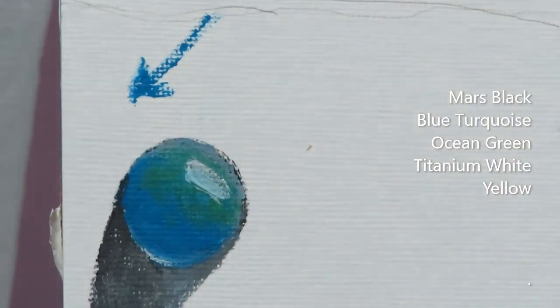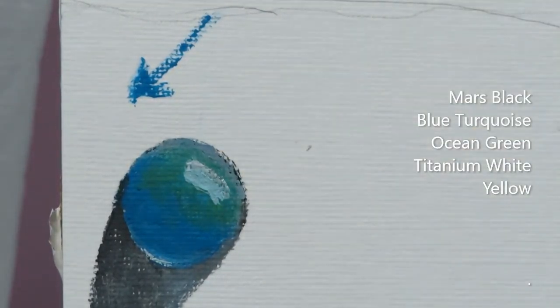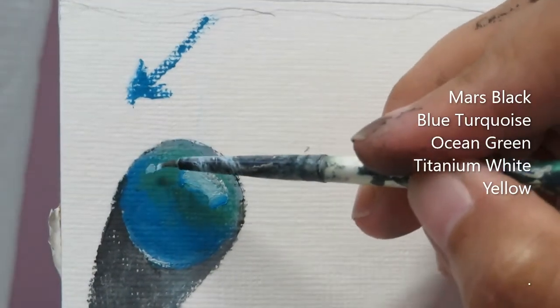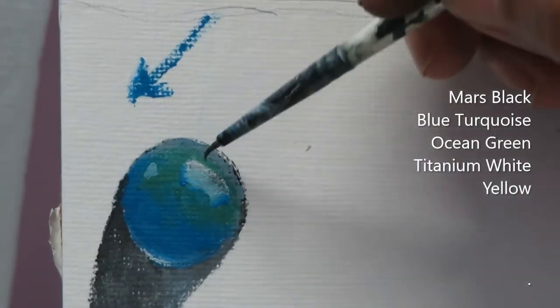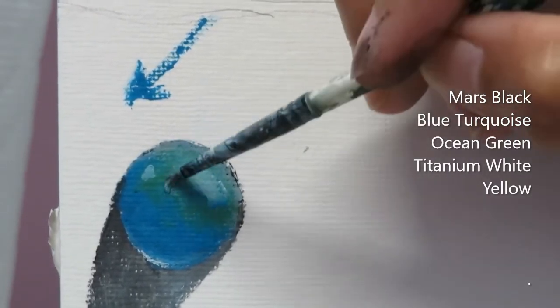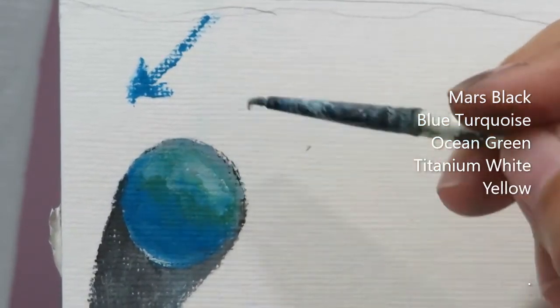So I'm adding the ocean green there, and I'll be adding the turquoise blue there, and then a hint in here. In this area it looks very sharp and I don't really want it sharp, so I'm wiping my brush and blending it with whatever is already in there. It's a little dry so I'm just blending it — we don't want harsh boundaries.